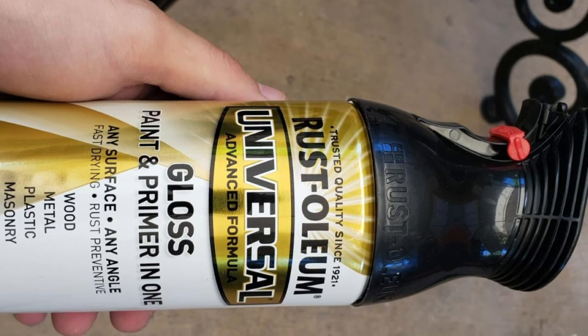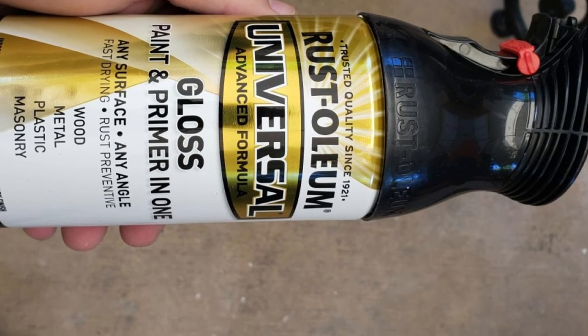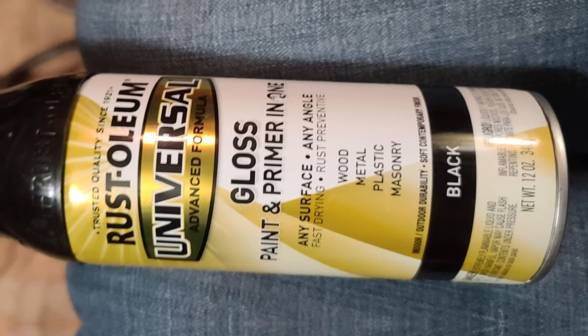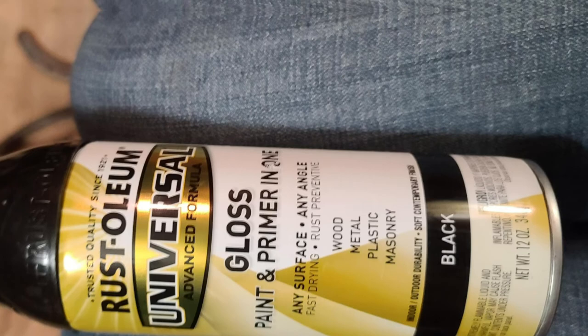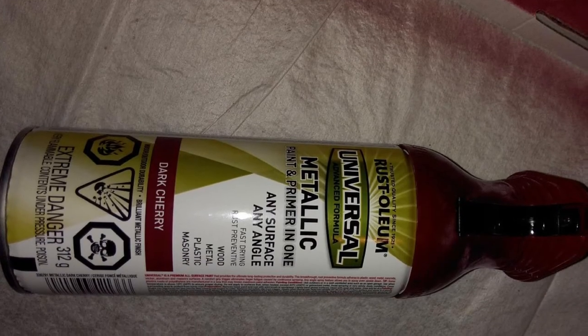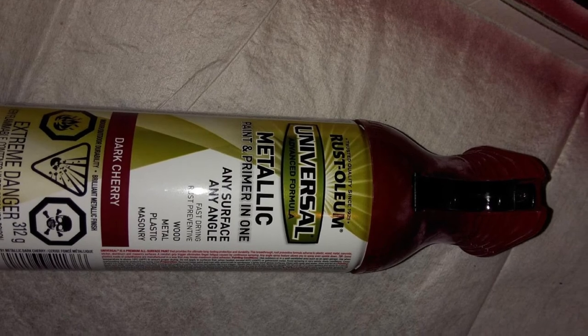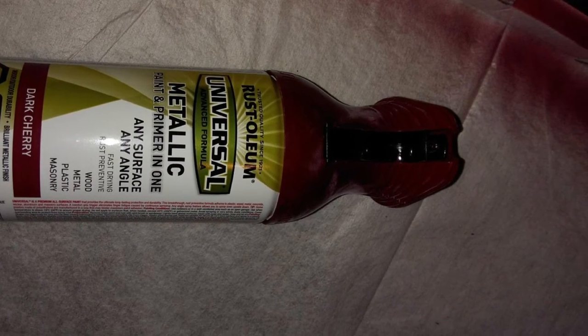Besides small DIY projects, I also find the spray paint useful for home improvement jobs. When applying the spray paint on glass, it lays down smoothly and uniformly on the surface. Even as the coating dries, I don't see any dripping or snagging. I followed the instructions and applied light layers on glass bottles and waited about 5 minutes in between to get awesome results.